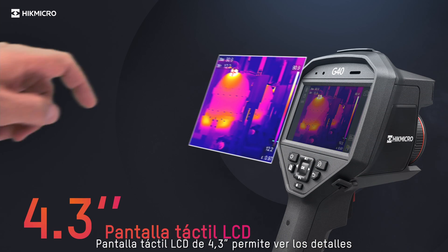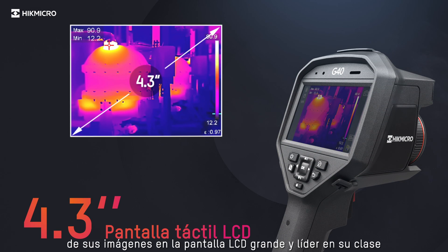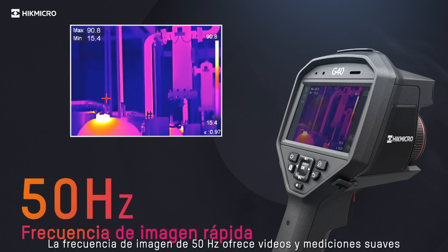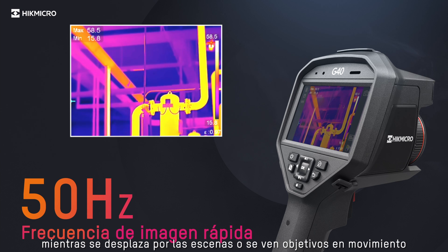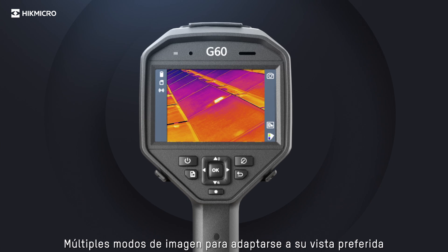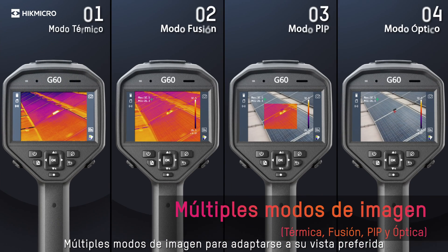A 4.3-inch LCD touchscreen allows viewing the details of your images on the large, class-leading LCD screen. 50Hz image frequency delivers smooth videos and measurements while panning across scenes for viewing moving targets. Multiple image modes are available to suit your preferred view.